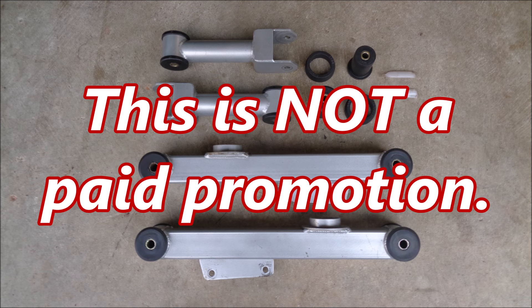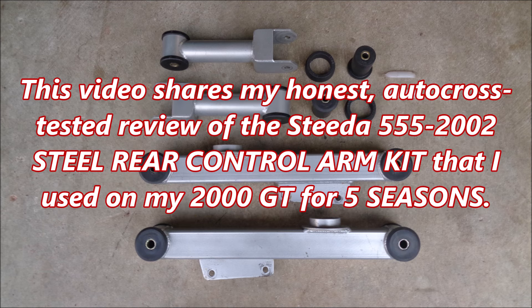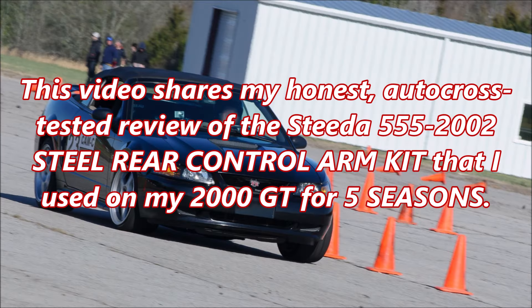This is not a paid promotion. This video shares my honest autocross-tested review of the Steeda 555-2002 steel rear control arm kit that I used on my 2000 GT for five seasons.